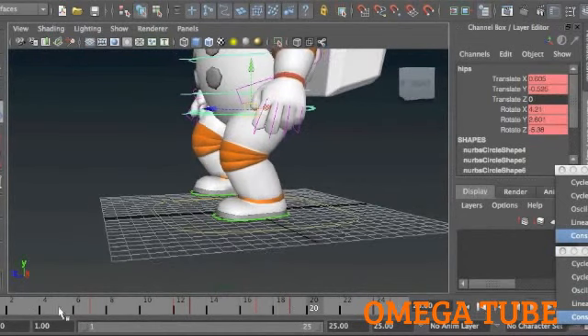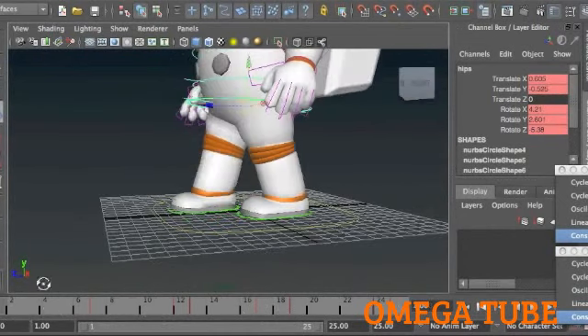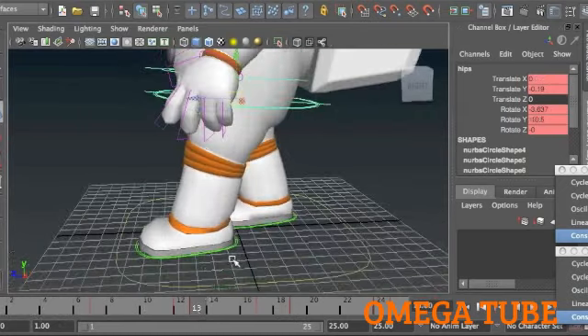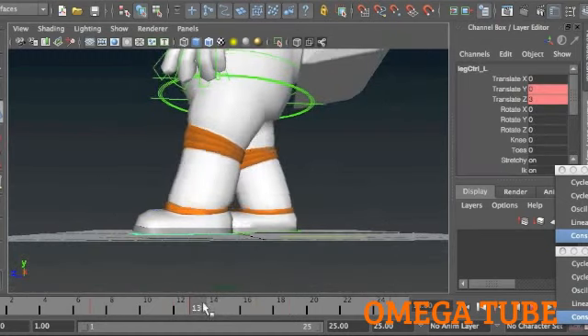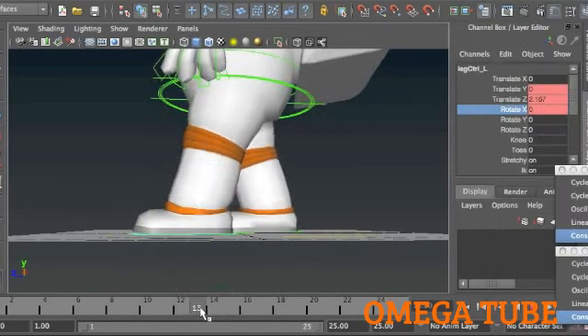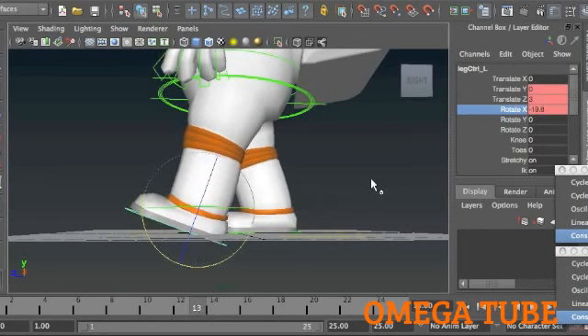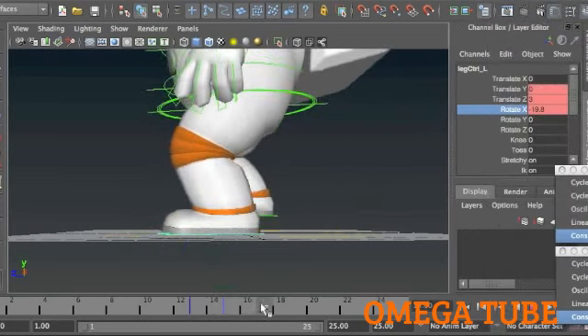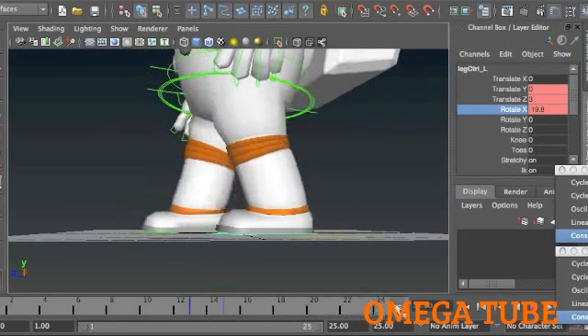Moving now to the feet — it's easier to just choose one foot to work with and then copy and paste the animation to the other. That's one of the nice things about working on cycles. I'm going to pick this one because it's in front. Here is where the contact frame is, and I want to get the heel-toe action happening. There's going to be the heel on the ground and the toe up, but about two frames later is when the foot will be flat on the ground. I'm more of a fan of old school rigs — I don't really like the reverse foot too much, it's just a personal preference.